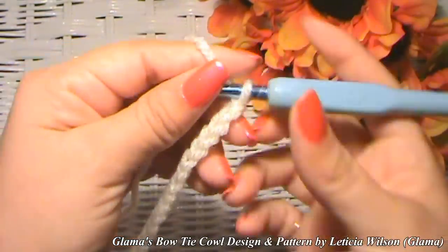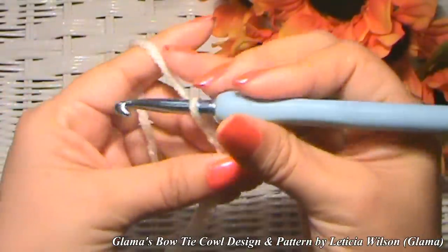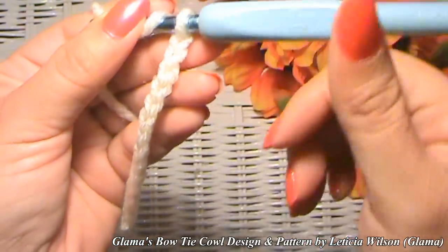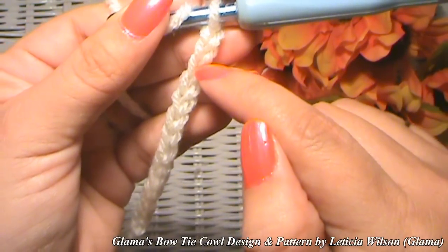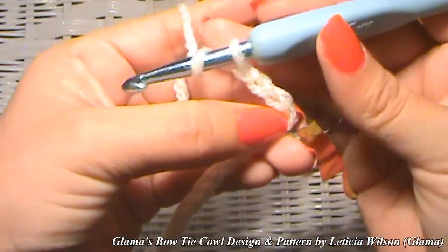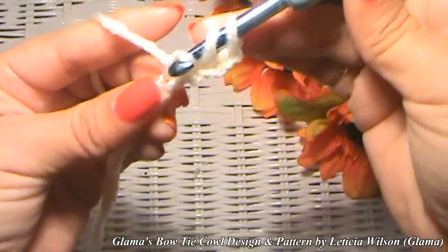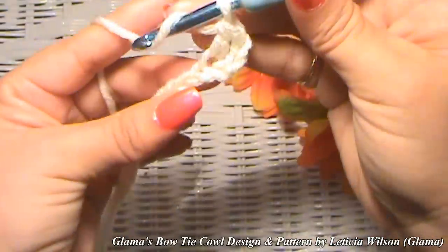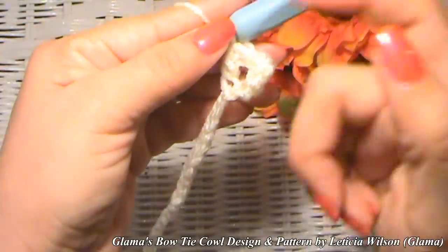I have my 135-chain foundation. Now we're going to make double crochets. We need three chains for the height of a double crochet, so skip those three and stitch into the fourth one. Yarn over, go into the fourth one, yarn over, pull up a loop, yarn over, go through two loops, yarn over, go through two loops. Do that to every single chain all the way down to the other end.